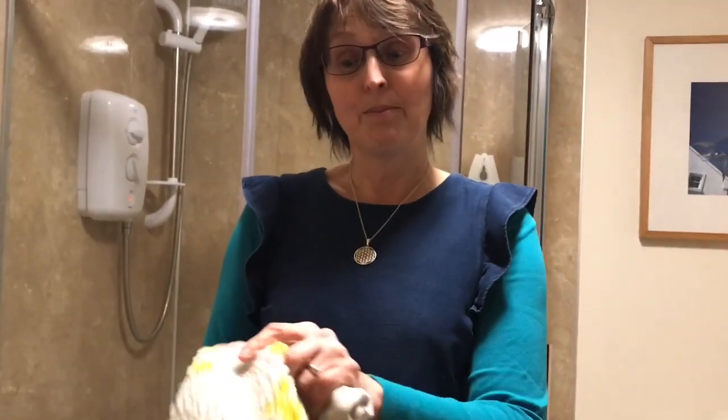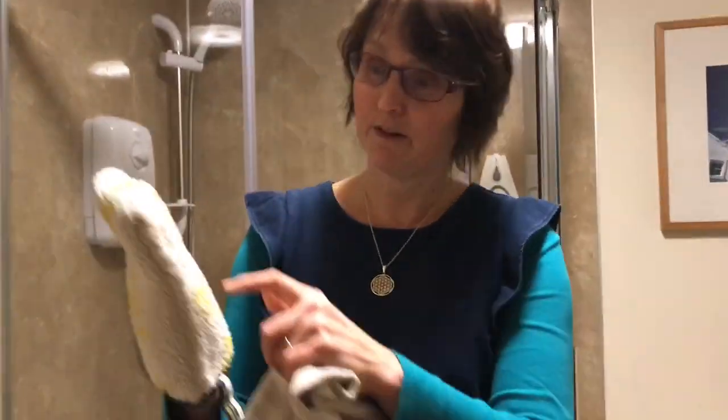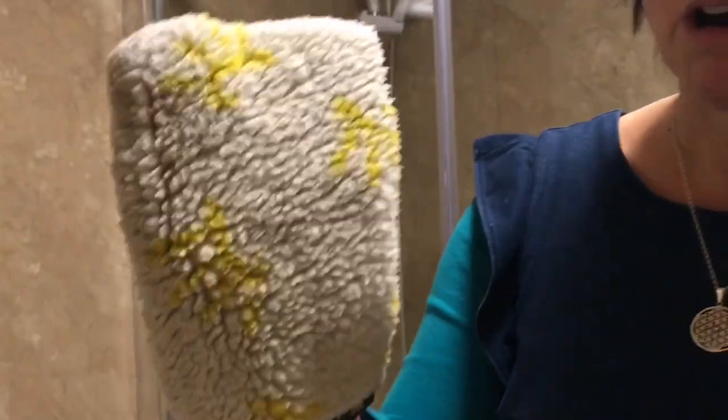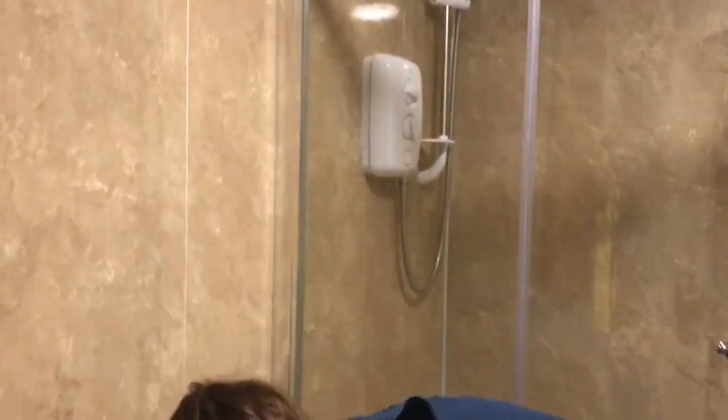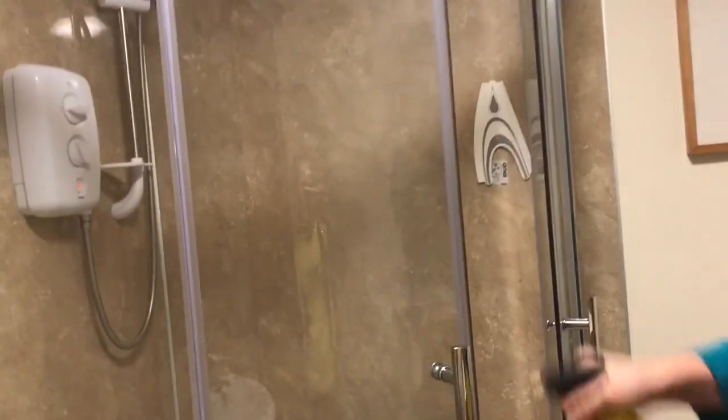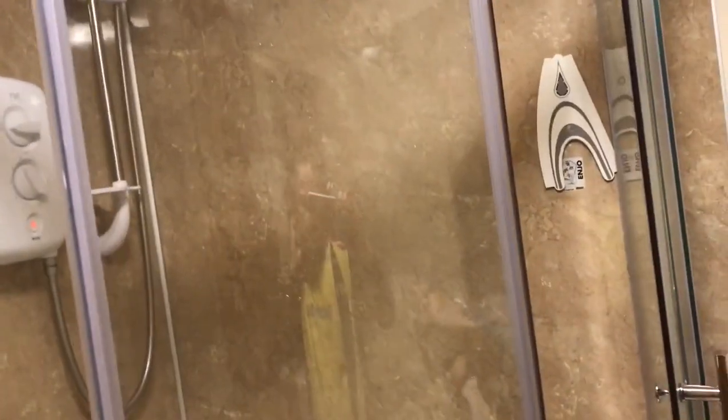Usually if we've used a cloth somewhere we'd go and rinse it out, but with Enyo we know there's no transference. So we can see there are bits of dirt picked up off my sink, but I can quite happily go and work on my shower or my glass next.